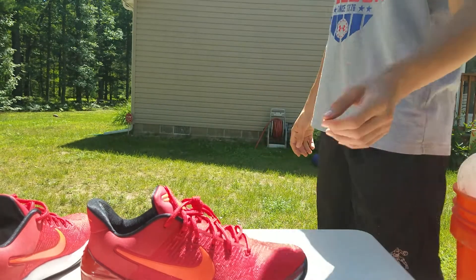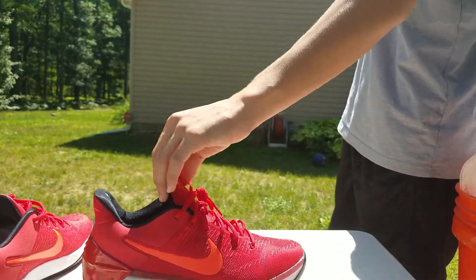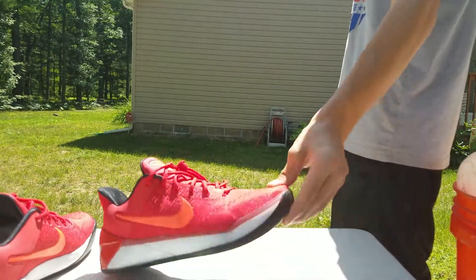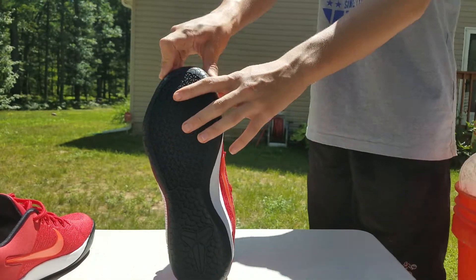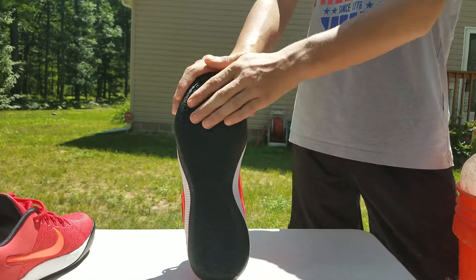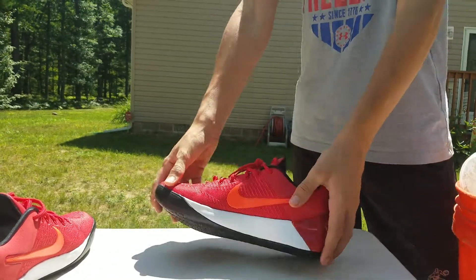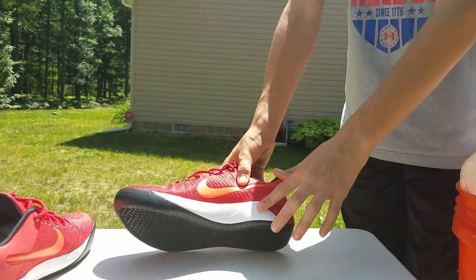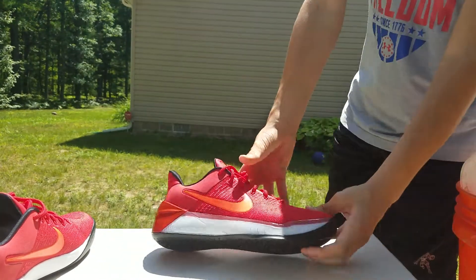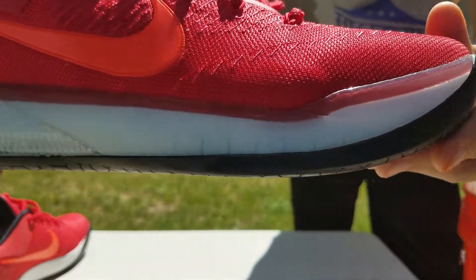I'm going to step out of the frame for a minute so you guys can see it without the shadows. There is the Kobe University Red — or as I like to simplify it, the Red Octobers Kobe AD. The grip pattern is unique because it goes from rough then it smooths out; it kind of transitions from small rough grip to a more open-pored sole. And this foam — every shoe's foam cracks, okay — but luckily on this shoe, on this side, that foam is covered by a thick layer of rubber.